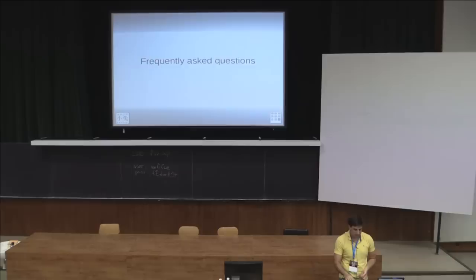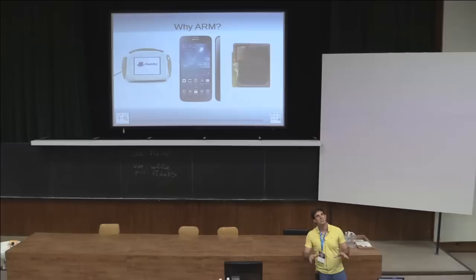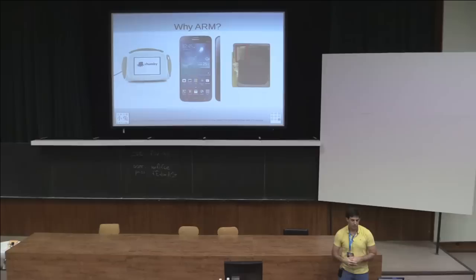Frequently asked questions: Why are you using ARM? Well, it's going to be like ARM. At Chumby the original Chumby ran ARM. All phones — with the exception of some Intel oddballs — run ARM. There are probably three or four hundred ARM cores just in this room alone in laptop WiFi chips, phones, and GSM radios. When you develop normally you need a cross-compiler, but if you're buying ARM already, normal GCC works. There are even ARM chips inside micro SD card controllers — these little ARM chips are everywhere.